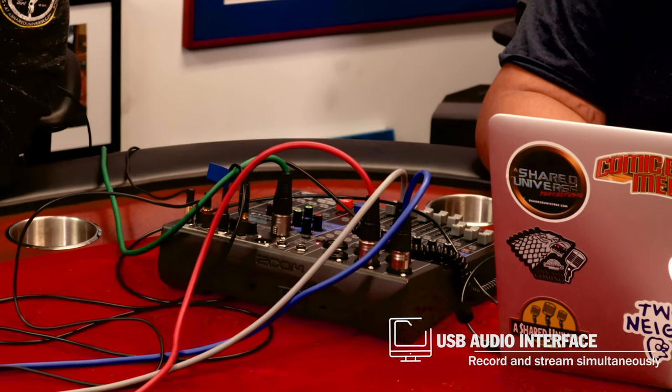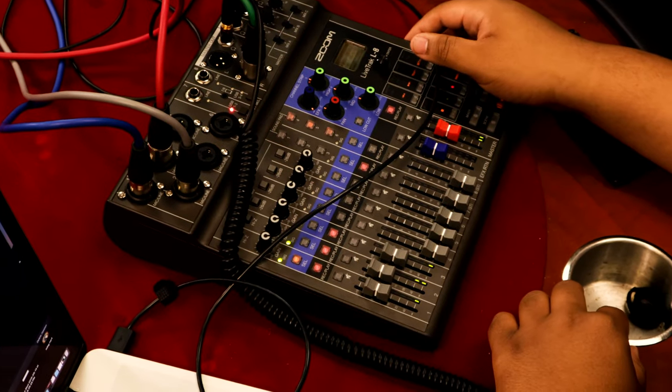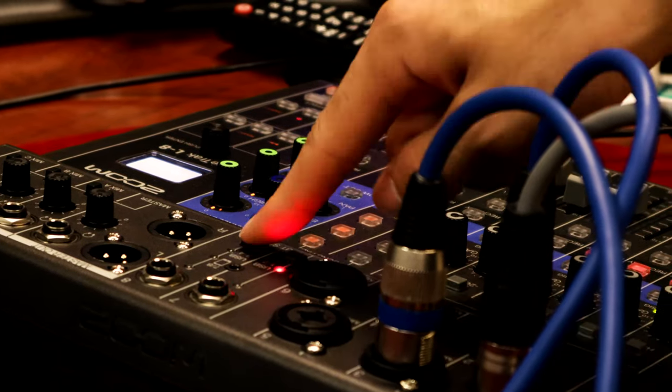You can record right to the SD card with the built-in recorder in the L8. But I also stream sound right to a laptop so I can stream live. We do a lot of live streaming here, so I can get audio right from the board digitally into my laptop and out to the world.